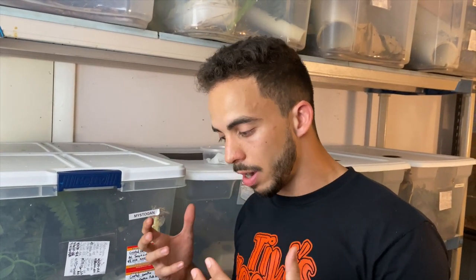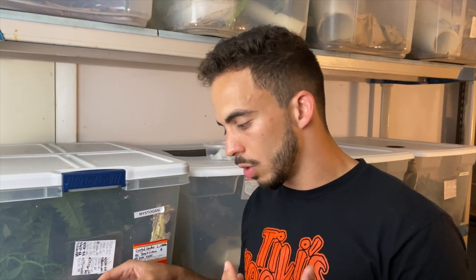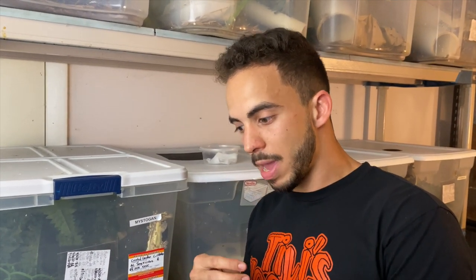A question I've gotten recently is how do we go about picking our holdback crested geckos. I'm going to show you a couple of tips I look out for, because especially when they're babies their colors and patterns aren't fully developed, but there are some things you can look at right away. It also depends on what kind of project you're going for — if my main thing is to hold back nice pinstripes, this one's not going to cut it, but if I'm going for yellow and cream geckos this one is more suited for that project.